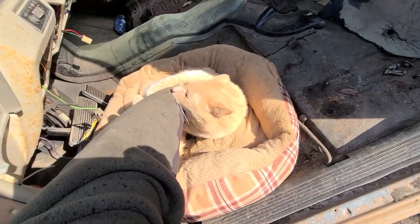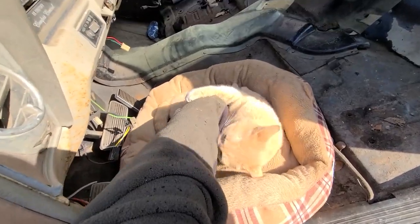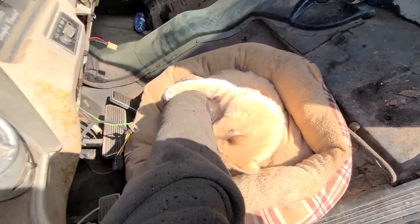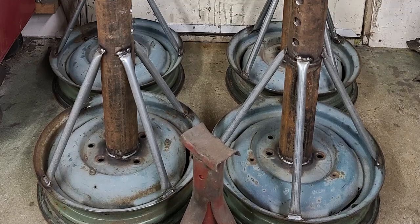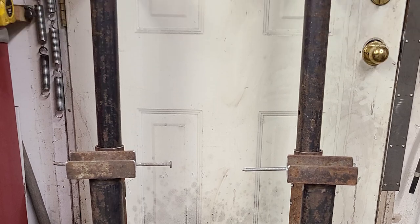Despite the feline protest, we get back to messing with Hobo's Cadillac. We have also made a significant investment in lifting equipment — a chain hoist — as well as building our own extra-extra-tall jack stands. Going up.